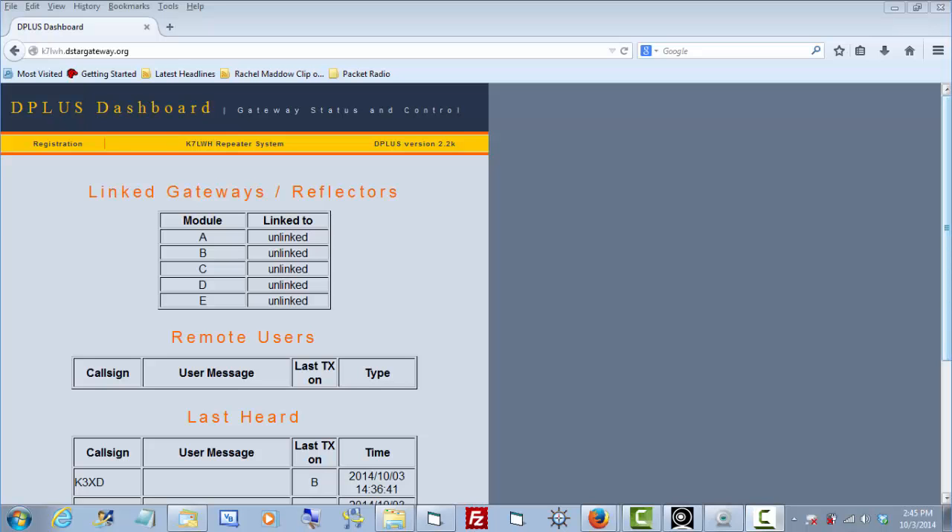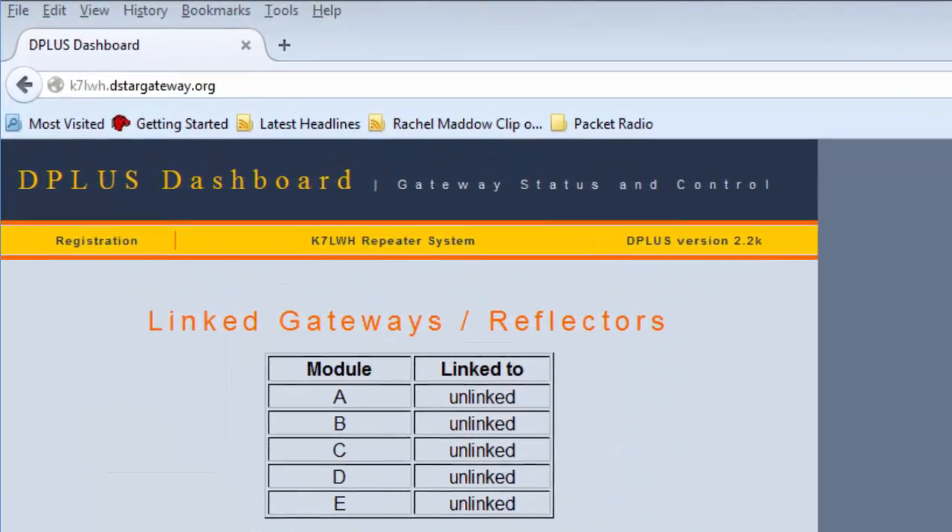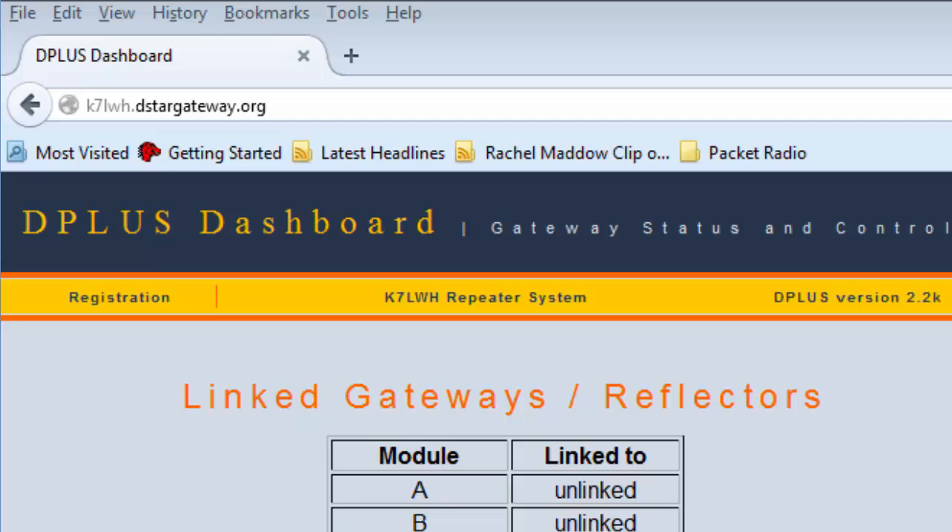Although the newer IRC-DDB gateway system doesn't actually require that you register your amateur radio call sign, the older ICOM G2 system does. As you're using DSTAR, you never know for sure when your signal might cross over into the G2 system. If your call sign isn't registered, you're going to be bumped out. To avoid confusion, it's a good idea that you register your call sign.